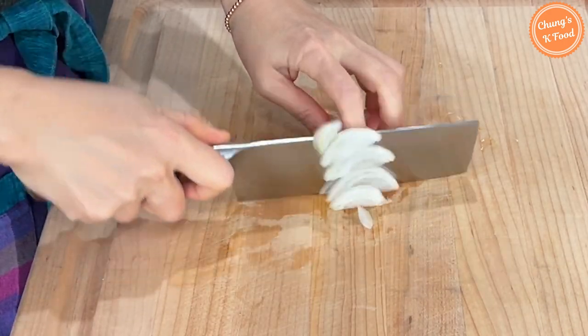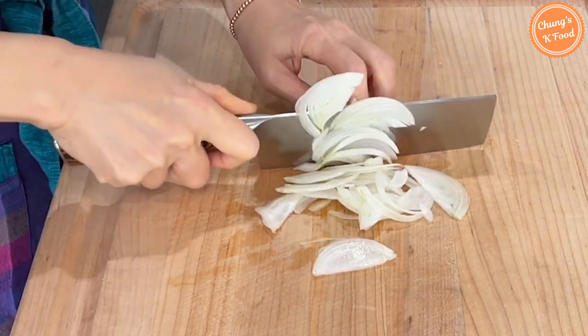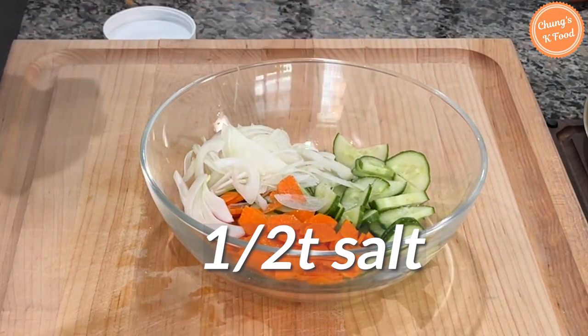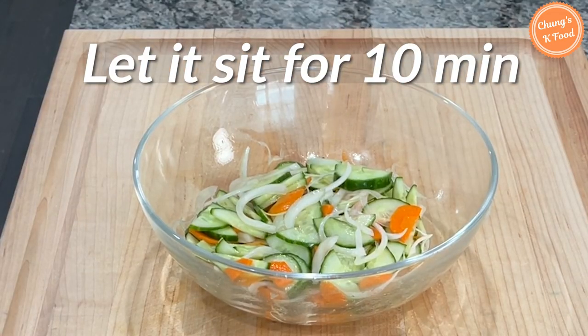Thinly slice the onion as well. I personally like onions so I put them in salads. If you don't like onions, you can omit them. Add a half teaspoon of salt to the chopped ingredients, mix it well, and let it sit for about 10 minutes.